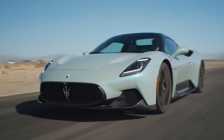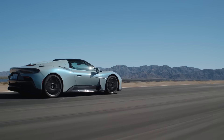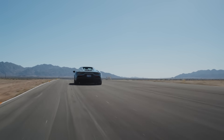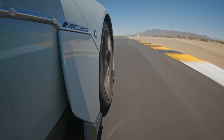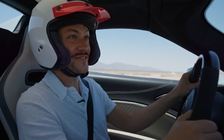$261,200 is what this car costs. Of course, that's a lot of money. But look — this car does a bit of everything. It's a perfect Grand Tourer, it's a monstrous sports car, a supercar. Looks great, feels special. It's really, really good.